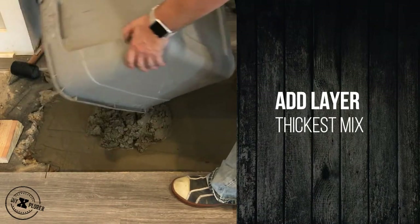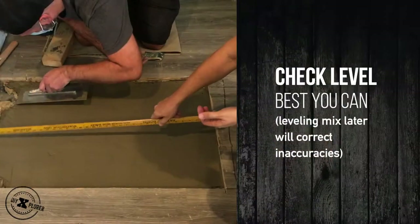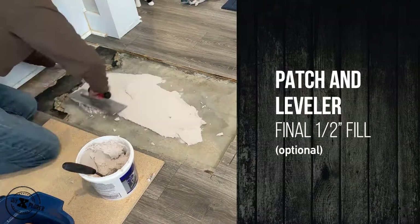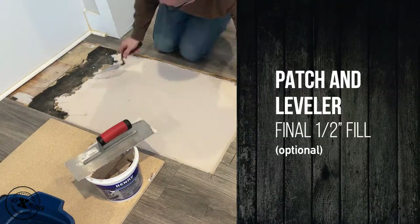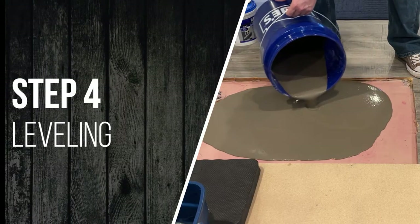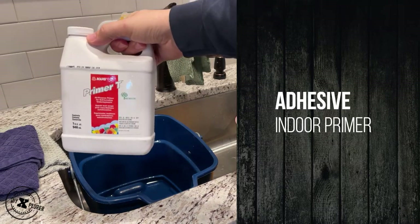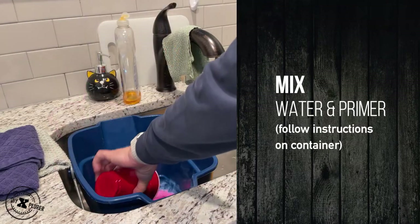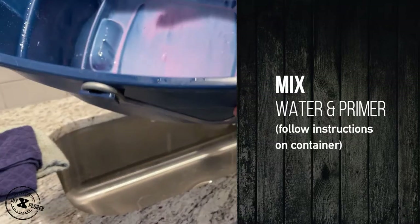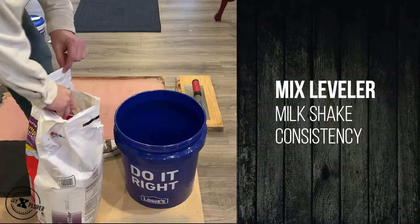And one final layer that we added just to get it to where we needed it. We checked to make sure it was leveled — the leveling agent will correct that later. Finally, I added some patch and leveler; this is if you need an extra half inch to quarter inch. You need some indoor primer adhesive — make sure you follow the instructions on the box, each brand will be different. Mix it up consistently, then apply it with a sponge or roller, nice and thick, and let it set for 20 minutes.